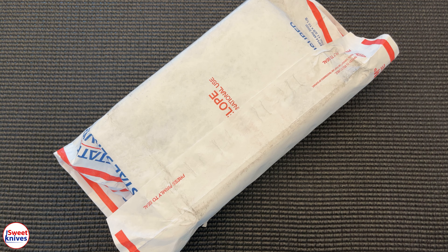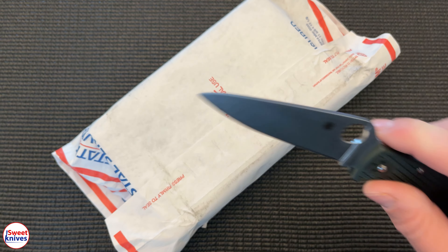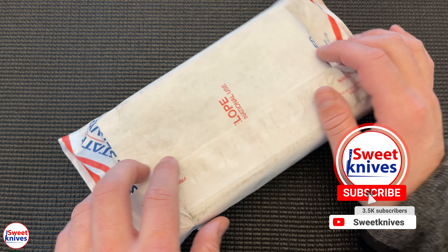Hey YouTube, Sweet Knives here — thanks for checking out another awesome video. We're looking at some sweet stuff. Everybody should have some really sharp knives. We've been using the lapping films with the Work Sharp and the Wicked Edge, so that's pretty cool. If you haven't hit that subscribe button, hit that subscribe — lots of cool stuff coming out.